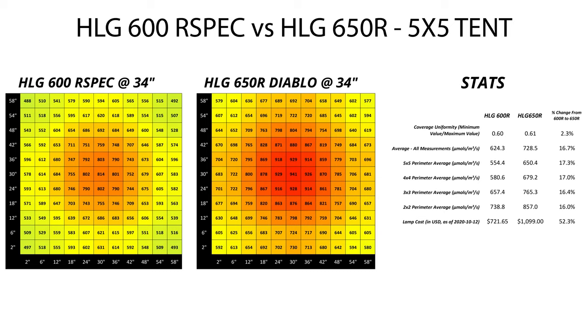If we go up to 34 inches, the hot spots in the center die down a little more, the outer edges and corners creep up, and uniformity continues to increase. 34 inches looks to be a solid hang height for both of these lamps as well. The overall average for both lights only decreases by about 5 to 7 micromoles from the 32 inch height. Just pause if you want to give this a closer look.